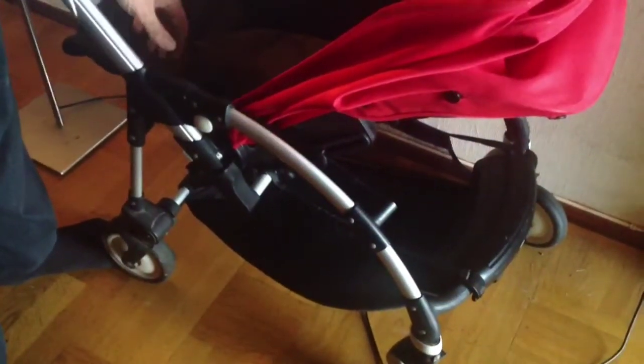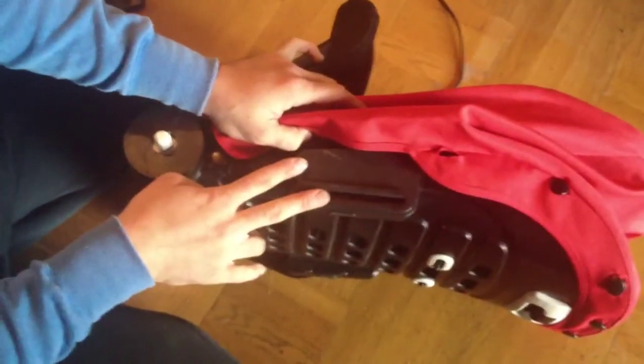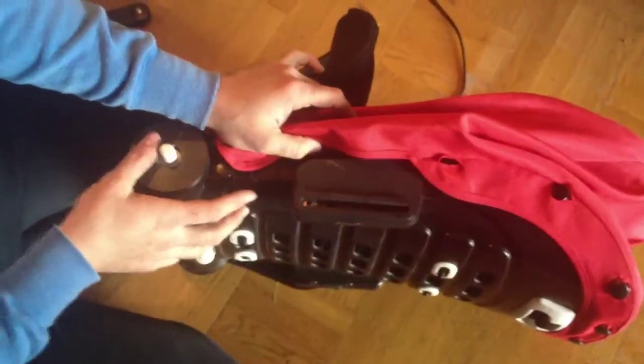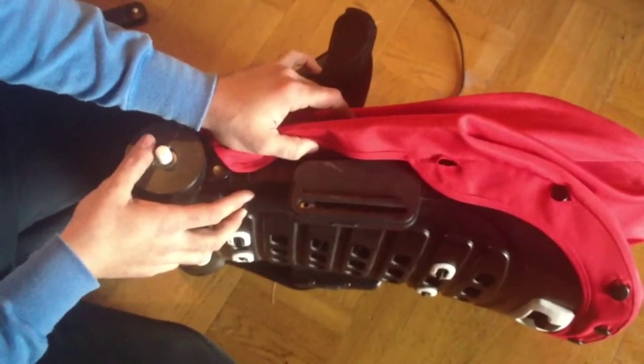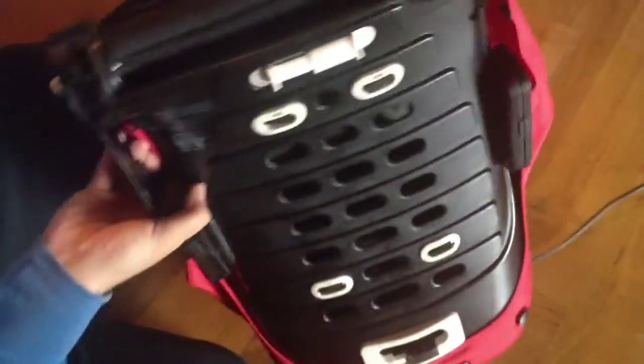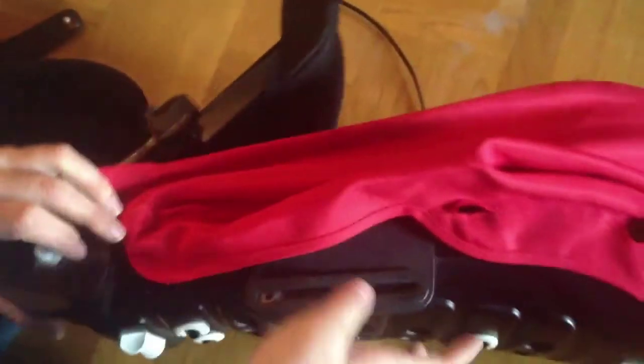The first thing you want to do is remove the seat. Now we're going to need to open up this mechanism. So we're going to loosen the fabrics on the seat and then we're going to remove five screws, two of which are on the inside here and here.